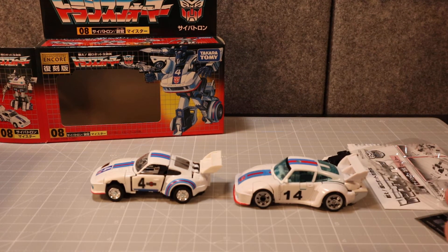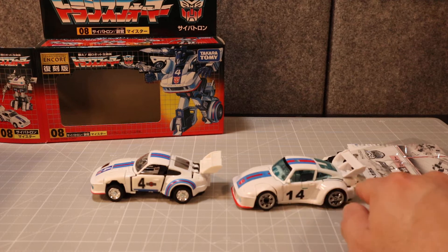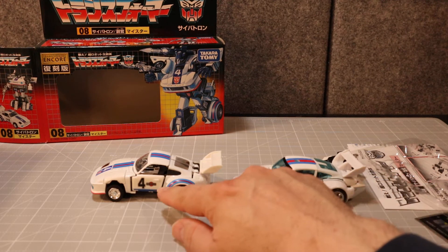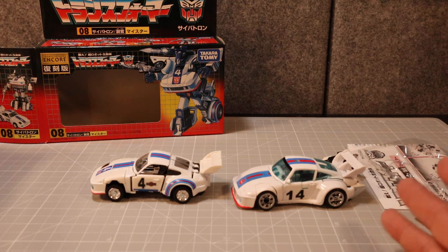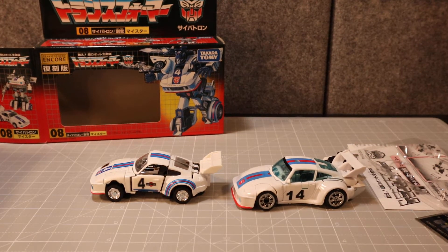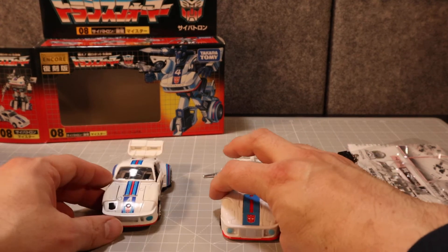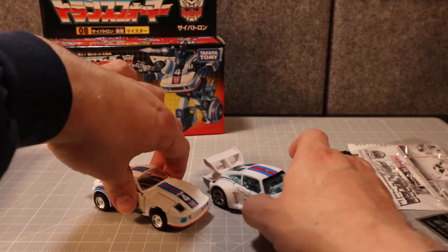I don't have the repro labels; they do put a sticker on here and they change the '14' to a '4' and all that. I haven't felt the need to do that. Looking at it from the front — yeah, pretty close. That's pretty nice.